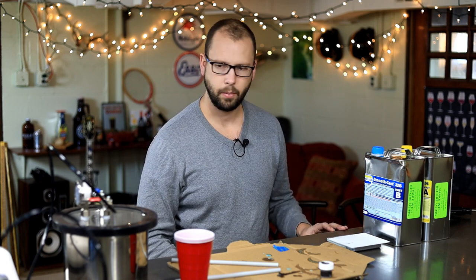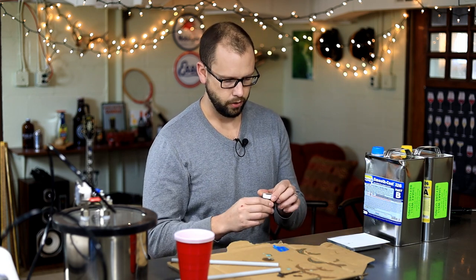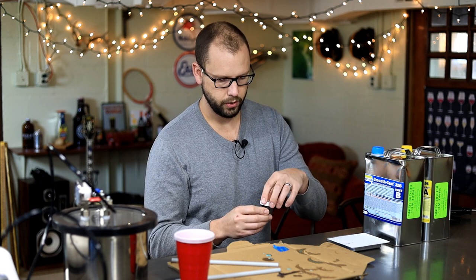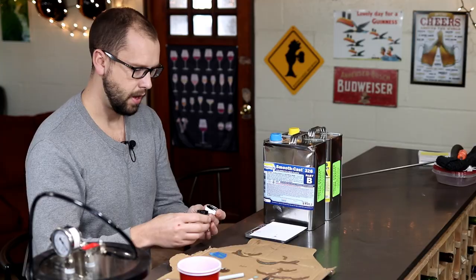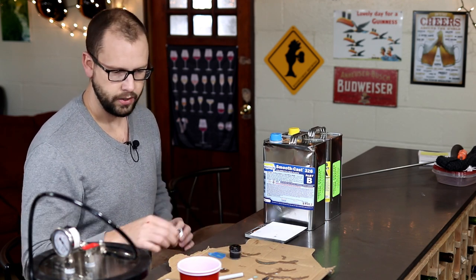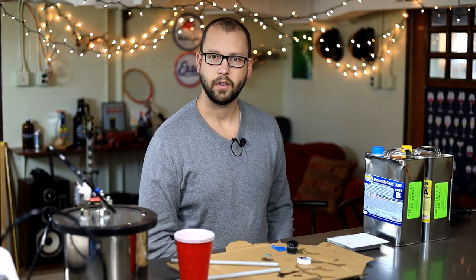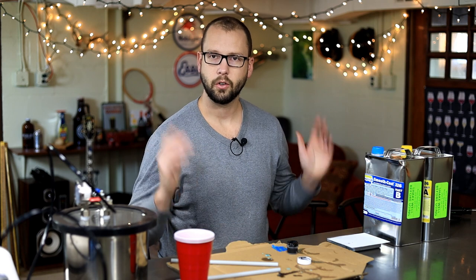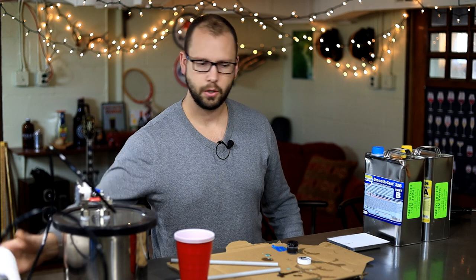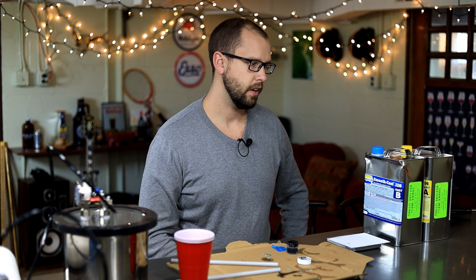I've got my molds all set up. I've got this little dye here — it's from Smooth On, their UVO series black dye, and a little bit of this stuff goes a really long way. You want to try not to get it on your hands because it'll get everywhere. You're probably going to want some paper towels as well, because once this resin hardens it's really hard to get off any surface.